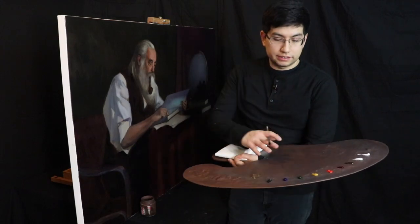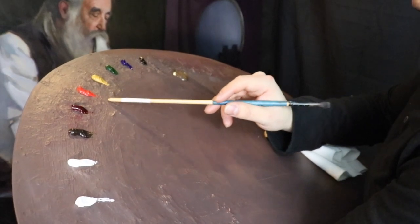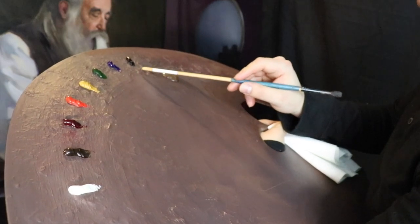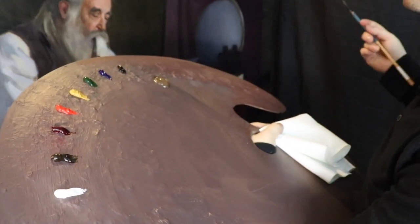What we have on the palette today is titanium white, flake white, burnt umber, alizarin permanent, cadmium red medium, yellow ochre, sap green, ultramarine blue, and ivory black. Our painting medium of choice today is liquin original.